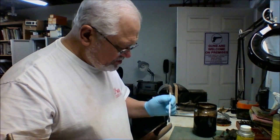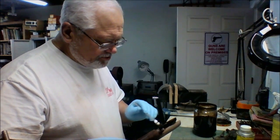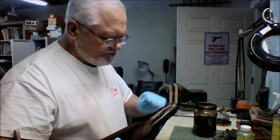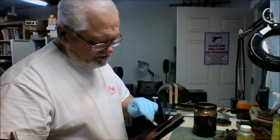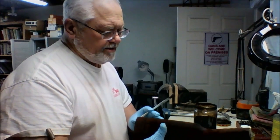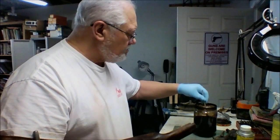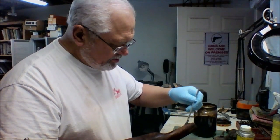When we finish this, we're going to give it 24 hours to dry to make sure it's good and dry before we start putting any finish over it. We don't want to put finish over it and have water still in the grain underneath, so we want to make sure it's good and dry. It probably doesn't need all of 24 hours, but we're going to err on the side of caution.